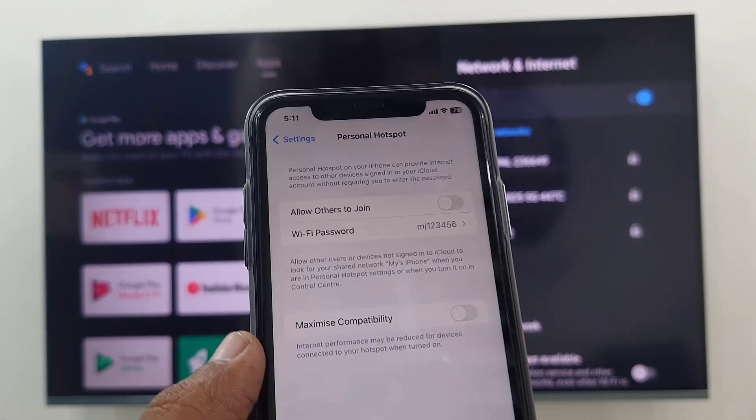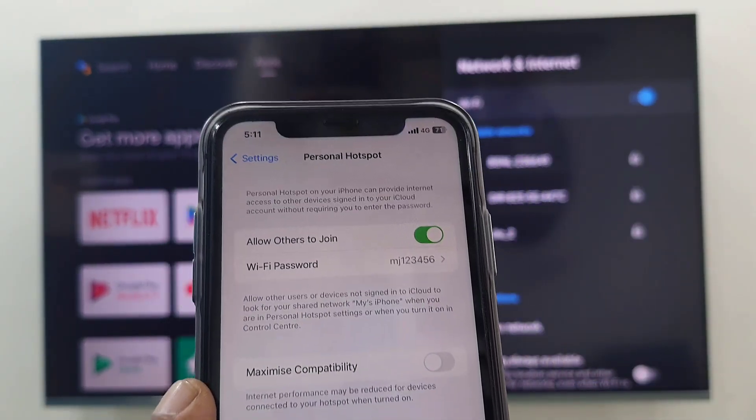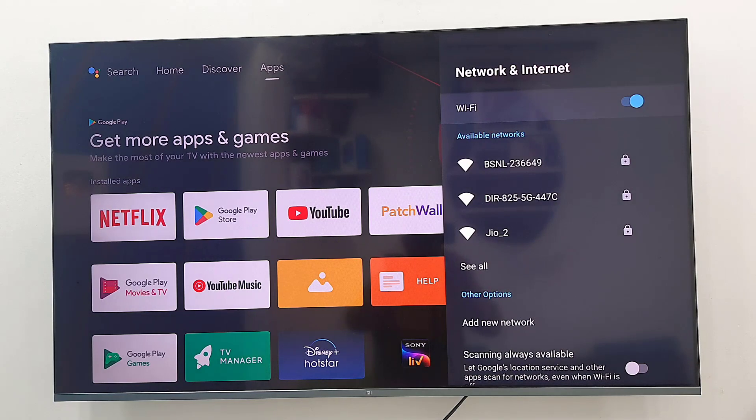Turn on the hotspot, and before that check your data connection — turn on the data on your iPhone. Now tap on 'Allow Others to Join' and that's it. Your iPhone network will show on your TV.